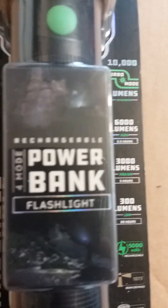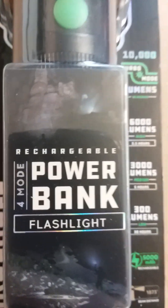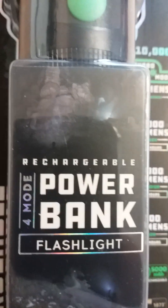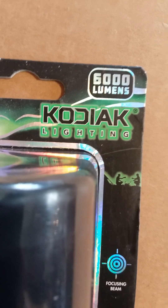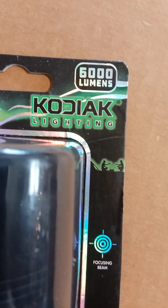It's got a power bank so you can charge your cell phone or some other small device. Once again, it's made by Kodiak Lighting, 6,000 lumens.